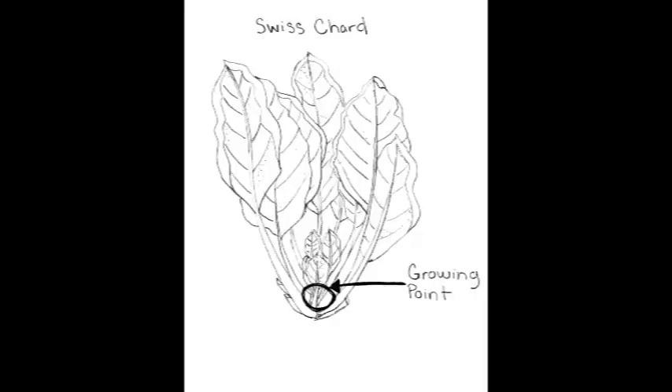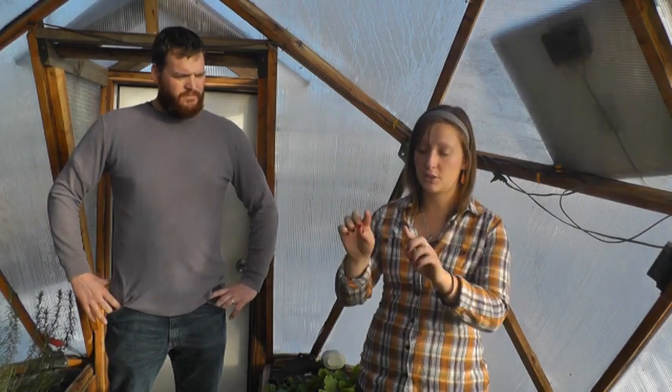We're gonna harvest mostly leafy greens today — some arugula, some chard, and probably some spinach. The method we're using is the cut-and-come-back method. When we're cutting, we make sure the plants are mature enough to have enough energy storage to keep growing, and then we cut above the growing point. Leafy greens have a central growing point with leaves coming out around it, so we don't want to cut off that growing point or we won't be able to keep harvesting.